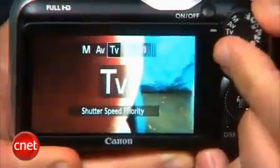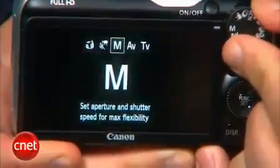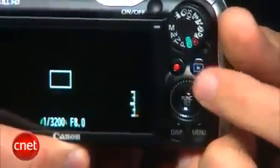Beyond the lens, the camera is packed with shooting options like manual and semi-manual shooting modes. There are creative filters like toy camera and miniature effect, and it shoots full HD movies at the press of a button.